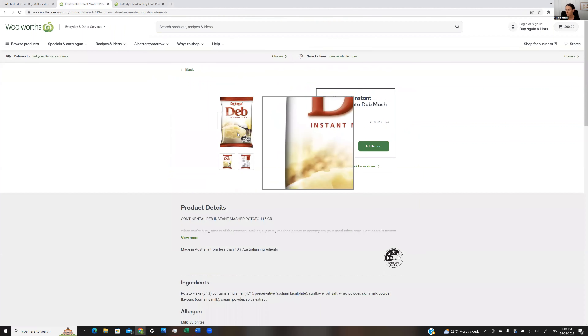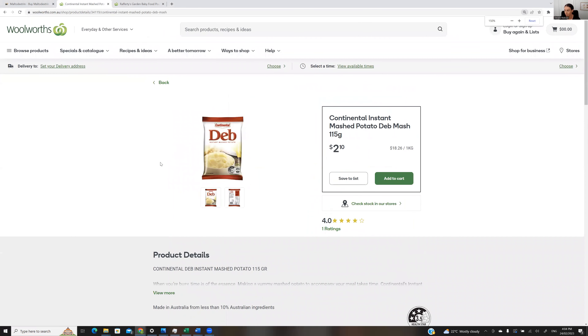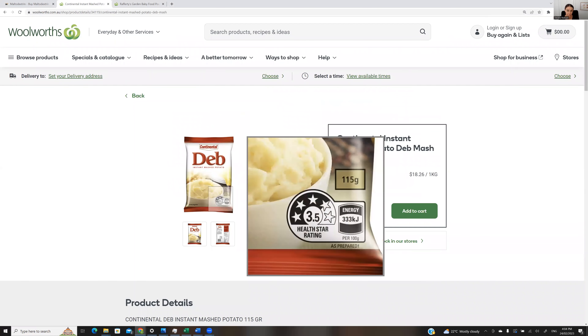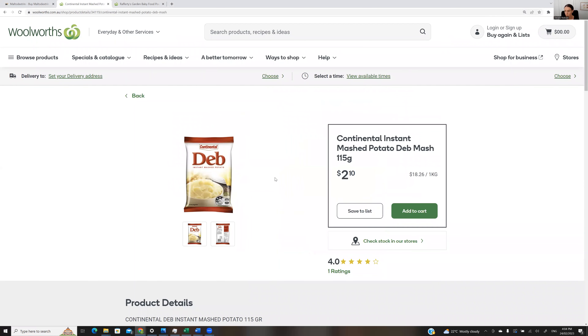Another option is instant mashed potato — you can buy it from the supermarket. There's some from Sainsbury's for our UK swimmers as well. Or you can boil real potatoes or sweet potato, mash them up, put them in a baby food pouch, a zip-lock bag, or a freezer bag, and then you can just rip it open and suck it out when you need it.